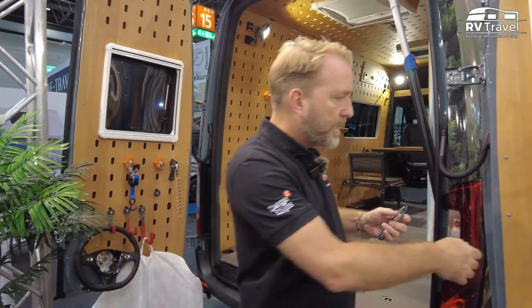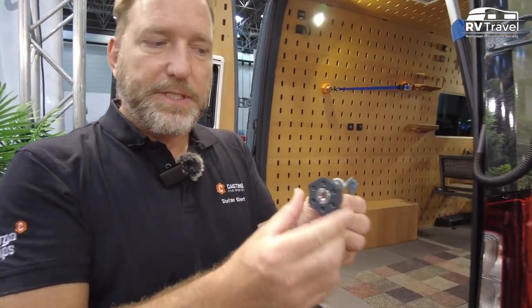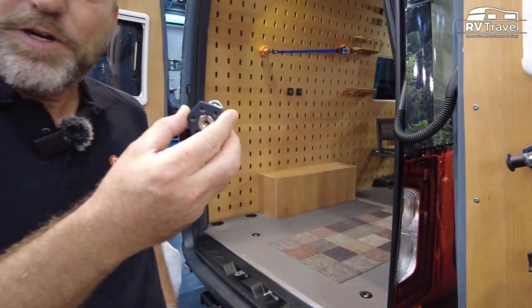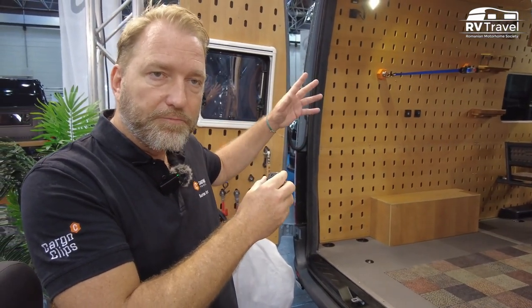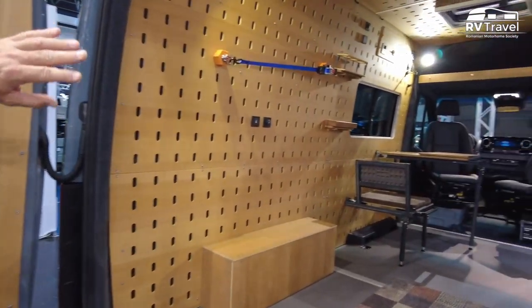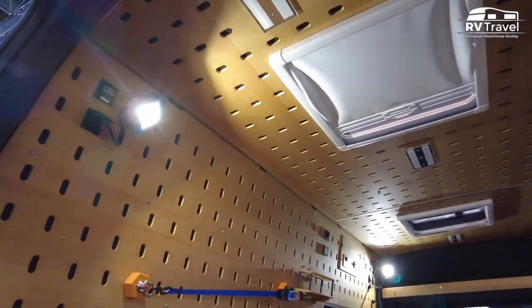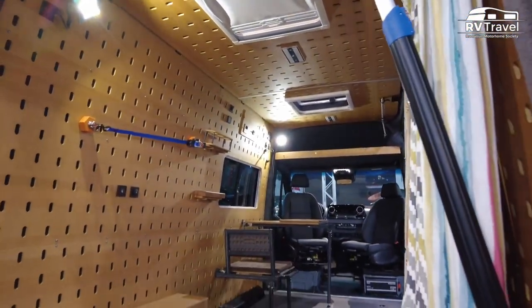Our system consists of wooden panels with holes, and in combination we have a clip system. With these clips that you can attach to the wall, you can attach different modules inside the vehicle. This is our basic equipment — we do the insulation, we do the electric work, and we do the paneling. Once you have this system in place, you can choose different modules as you wish to put into the camper van.